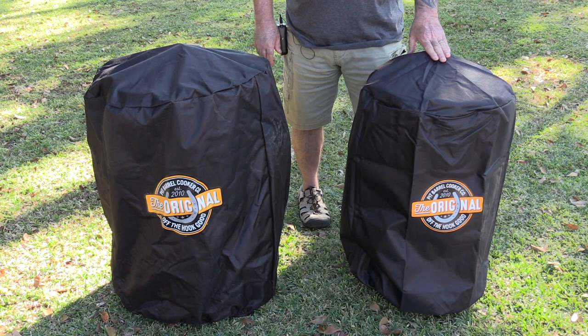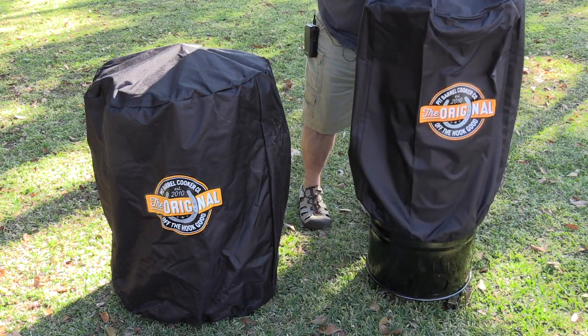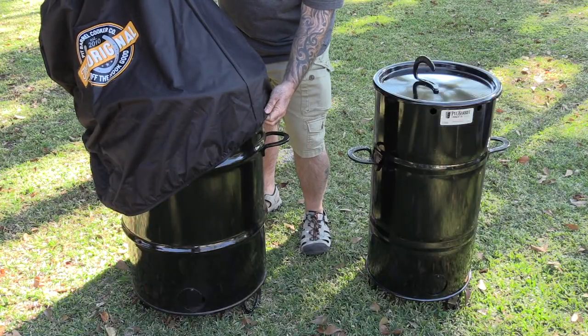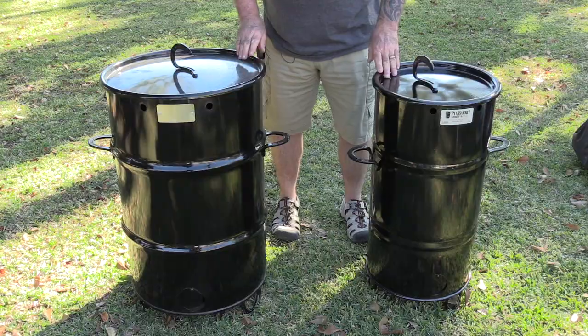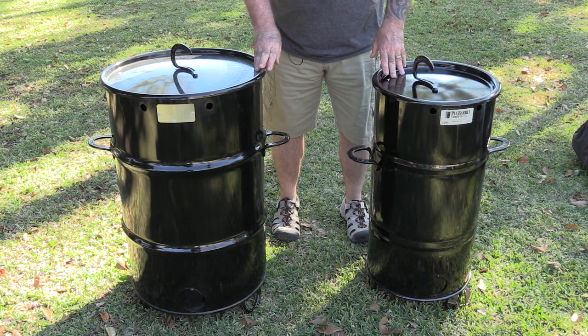A little bit more seasoning and this is all we're doing for now. I've got to go outside, get the Pit Barrel Cooker Junior fired up and ready. This is a brand new product from the Pit Barrel Cooker Company — the Junior, the little brother to the original. It's pretty obvious the main difference is size. This one's about an inch and a half, maybe two inches taller.